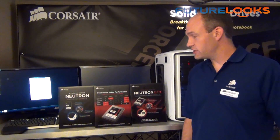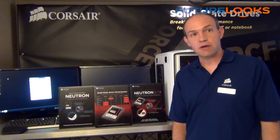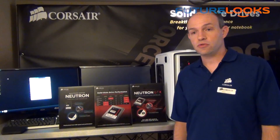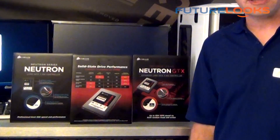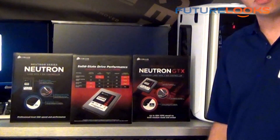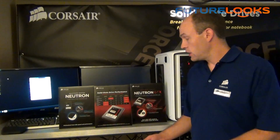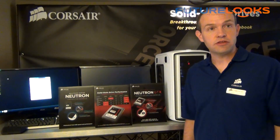What we have here is the Neutron Series and the Neutron GTX. The Neutron Series is great and really fast. The Neutron GTX takes it one step up — it's really the very fastest thing in our line, our new flagship product. It takes advantage of Toggle NAND to give you 90K reads and writes both. Both the Neutron Series and Neutron GTX will be available in July. We'll be shipping 120 and 240 gigabyte capacities on the Neutron, and 120, 240, and 480 gigabyte on the GTX. Pricing for Neutron will be very similar to what we're offering now on our Force GTs, while the Neutron GTX will be a little bit of a premium as the flagship product.